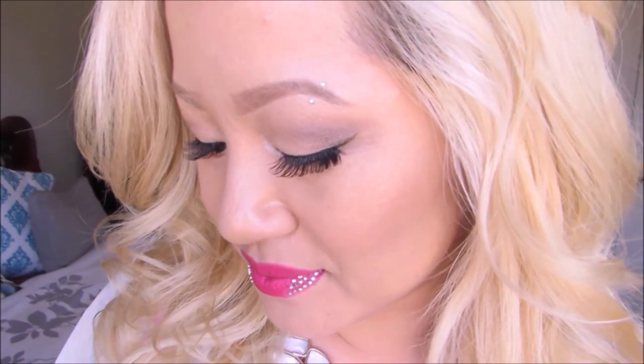Hi everyone, this is going to be a very fun and exciting video because I'll be showing you how to create your own custom lip color and also dress up the lips with jewels. So with that said, let's get started.